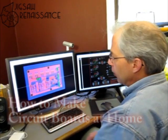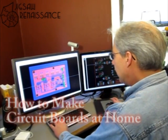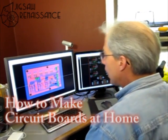This is how to make a circuit board at home. This is a board we're making for the great global hackerspace challenge and we've decided to prototype it using home techniques.